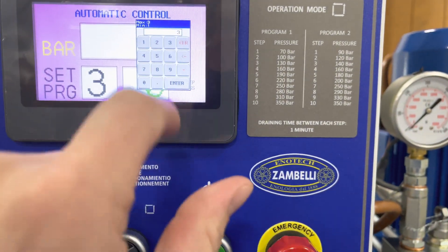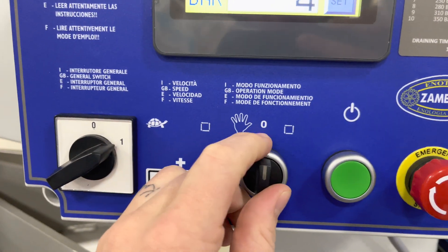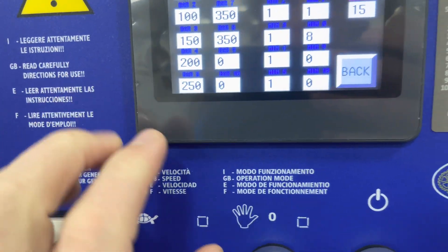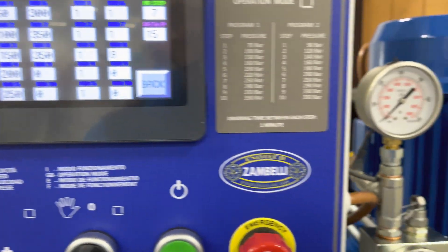If we want to do our own customized program, we go to 3, then go back to the 0 position, and you can set all of those pressures, the length of time that it'll hold those pressures, and the delta — the amount of pressure that's released before the pump kicks back on.